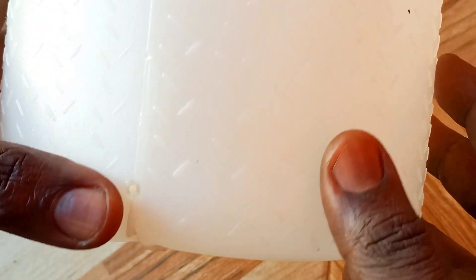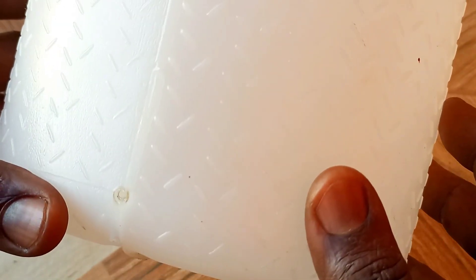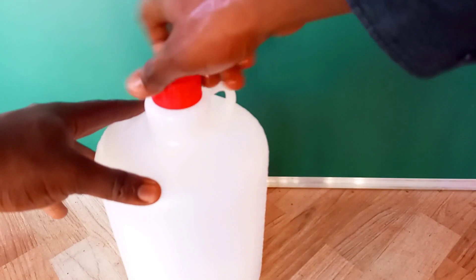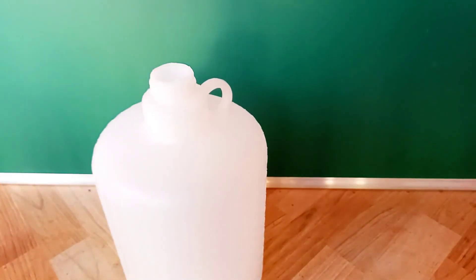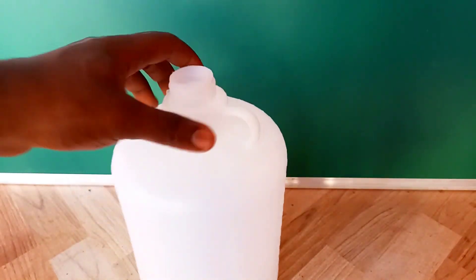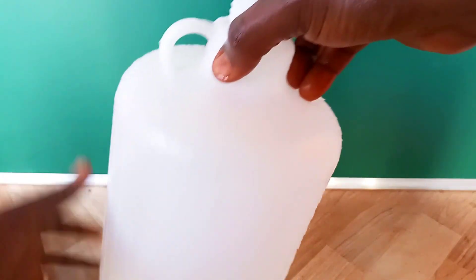I'll be using a soldering iron to make the hole, but depending on the thickness of the plastic you can use a pin or even a heated nail. The hole should be very small, but if you make it slightly big there are ways to remediate. Once you finish making the hole you're about 90 percent done. You just need to test it and make sure it's working. The hole I made is probably too big, but let's test it to see if that is true.